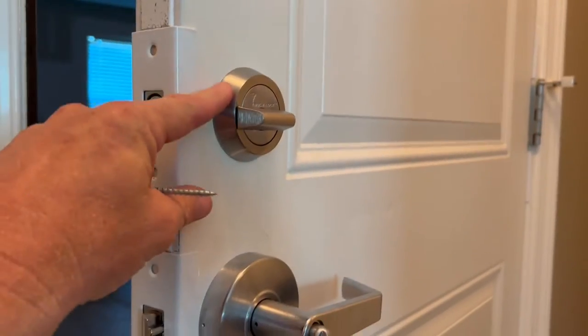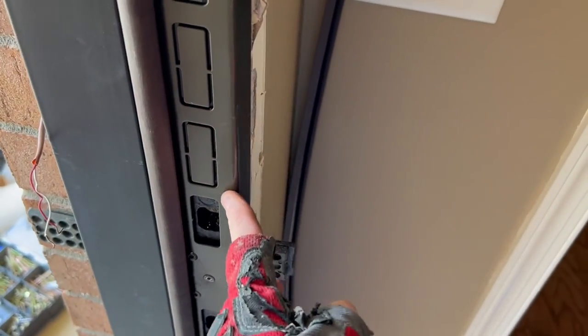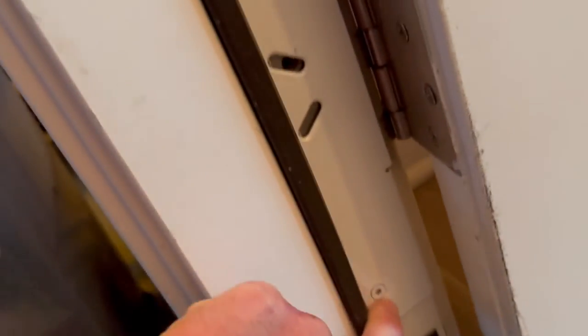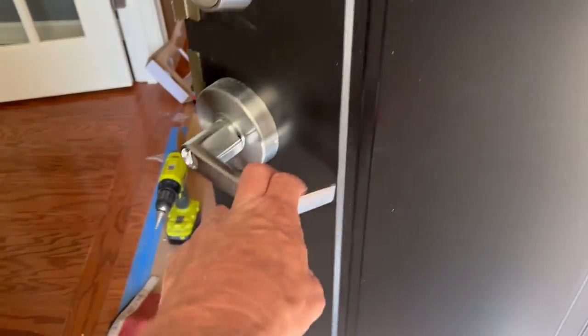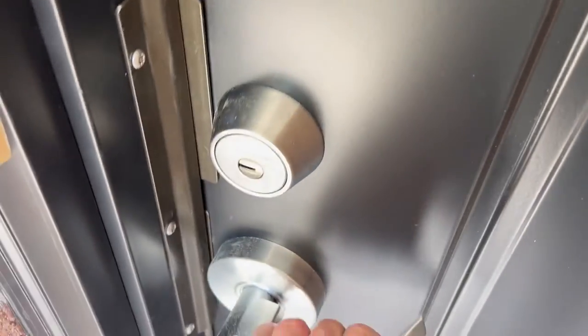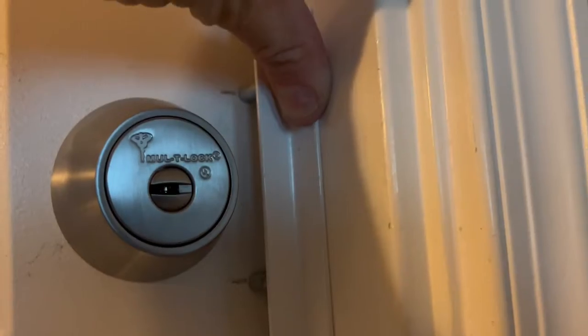Hey everyone, it's Pete from NashvilleDoorCompany.com and in this video I'm going to give you a complete demonstration of how to install the door armor security kit. I'm going to show you how to install the door shields, the jam shield, the hinge shields, and the anti-pry shield. I'm not affiliated with door armor at all. This is not a paid endorsement and this is not a critique.